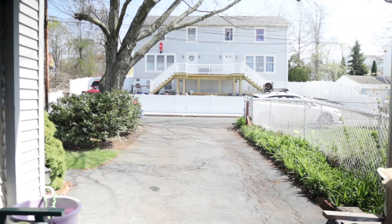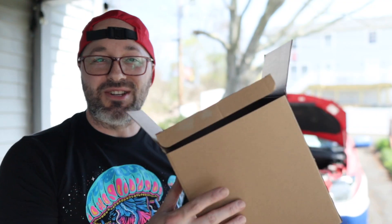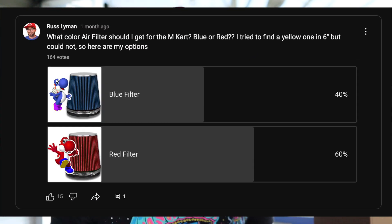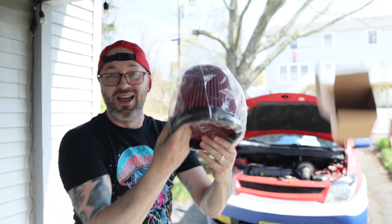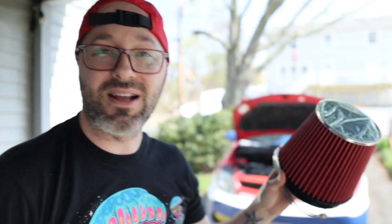Looks like we're going to have to order another one. Three days later — we just got a package. The old air filter did not fit. I guess that was my fault for not measuring how wide the opening needed to be. We put a poll on the YouTube community page — should we get a red filter or a blue one? We picked up the red one, and it's definitely wide enough to fit on there.